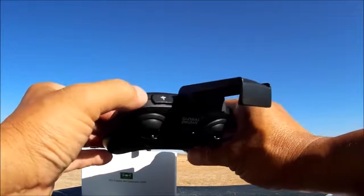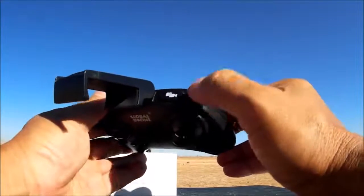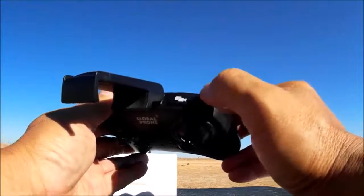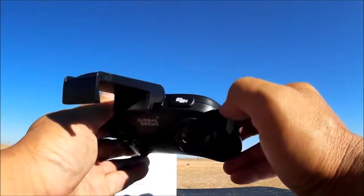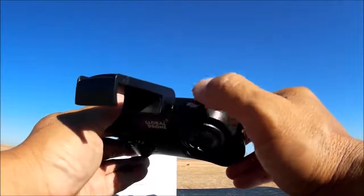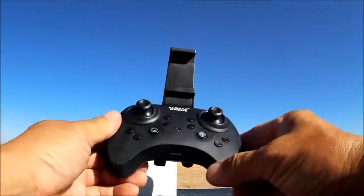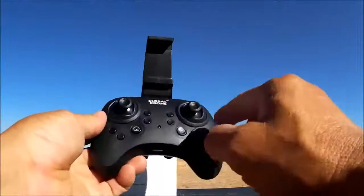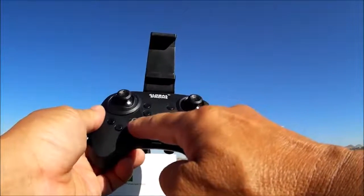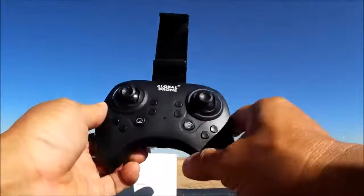Here on the remote control we have the one key to take off and one key to land, as well as an emergency stop — long pressing it is the emergency stop. Here is the camera and video button: short press to take a photo, long press to take a video. I tried the camera on this and it does not take a photo with just the remote, so you'll need the Wi-Fi phone app for photos. Long pressing will take a video and record it onto the micro SD card. There's also a power switch, headless mode, one key return, speed changing button with three speeds, and a flip button. The remaining buttons are for trim purposes.